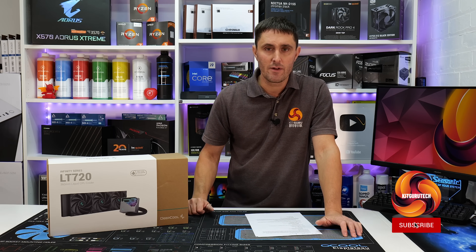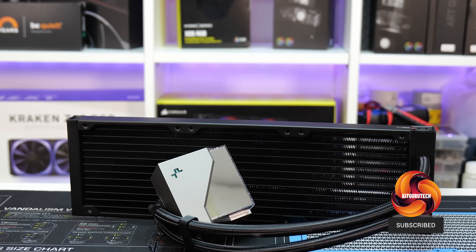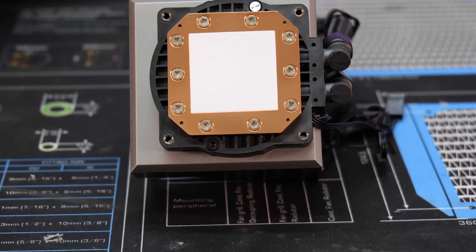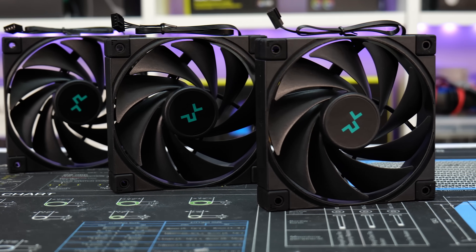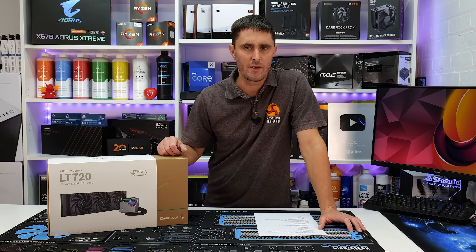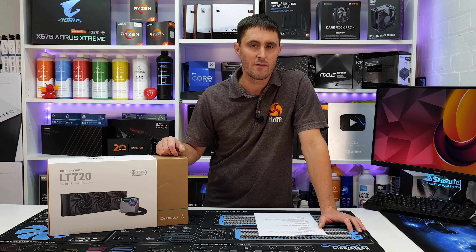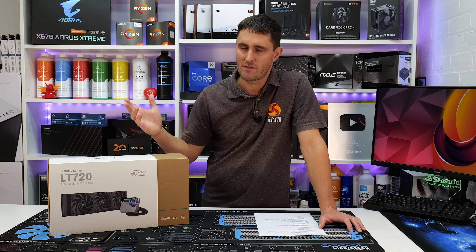Deepcool's new LT series all-in-one liquid coolers feature some of the company's latest technology, such as a new fourth generation pump design featuring a powerful three-phase motor, a new copper cold plate with improved micro-sieve channels, the company's FK120 fluid dynamic bearing fans, and a very unique looking pump top cover design featuring multiple infinity mirrors. But can this new LT 720 live up to Deepcool's reputation of offering excellent thermal performance and good value? Let's find out.